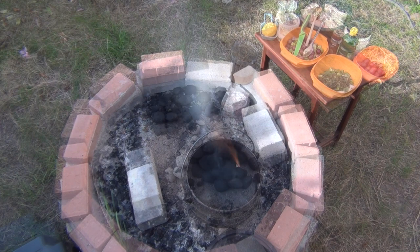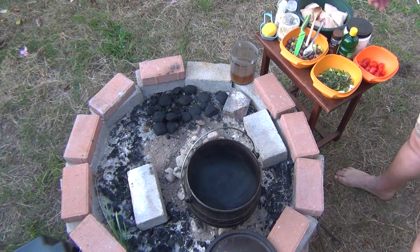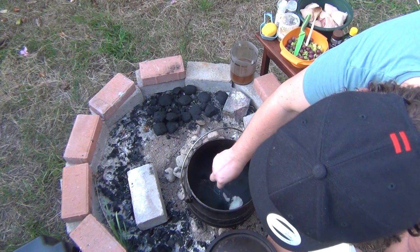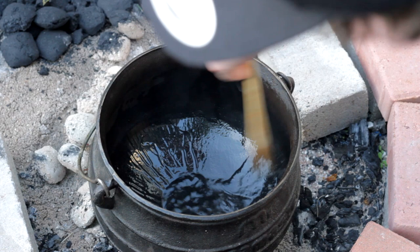You only need about eight or so pieces of charcoal to begin with. Set them aside, put the potjie pot on top, then add your oil — you'll see it will start melting almost immediately. I'm spreading the coconut oil around the cast iron pot to make sure the chicken skins aren't going to cling to it.